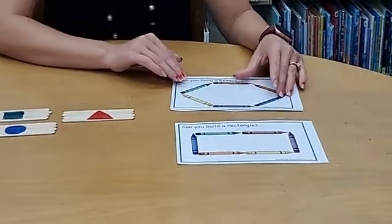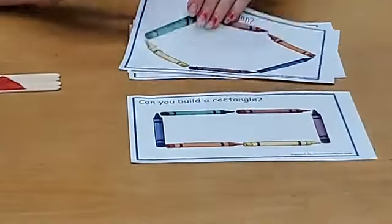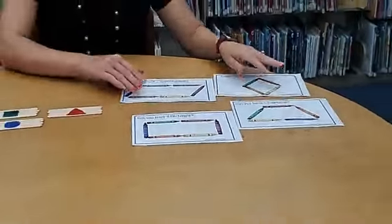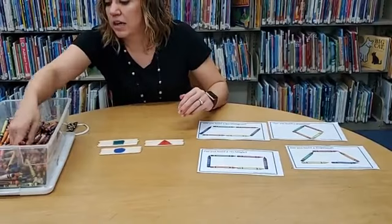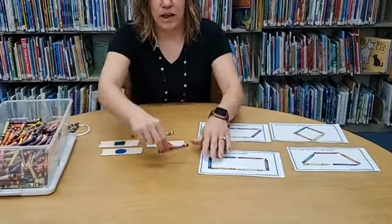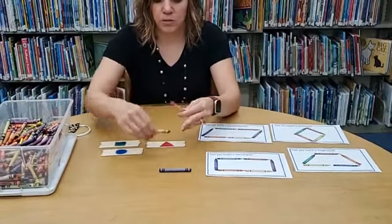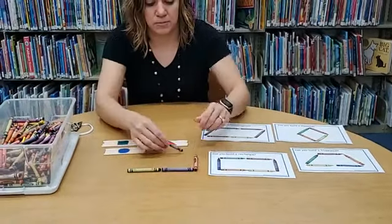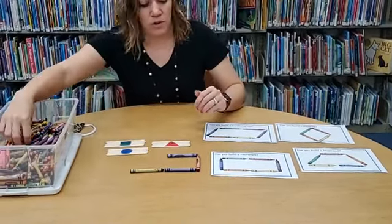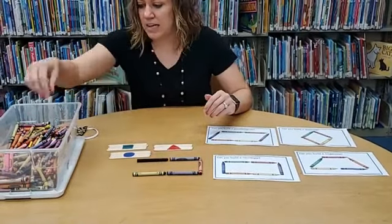The cards are in the shape of various shapes and you can give that to your child and have them recreate it with crayons. This was a free download and I will post that link in the comments of this video as soon as I'm finished. So here you could give them a rectangle and have them make a rectangle out of crayons.